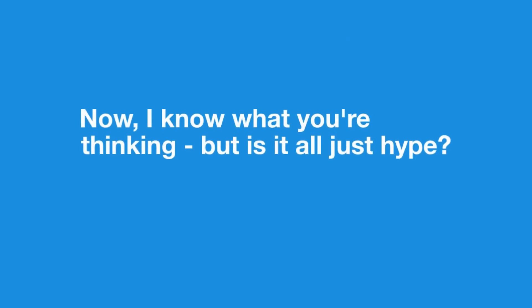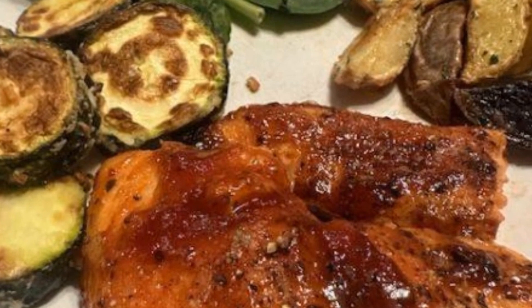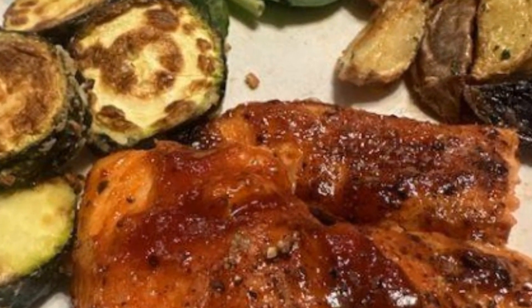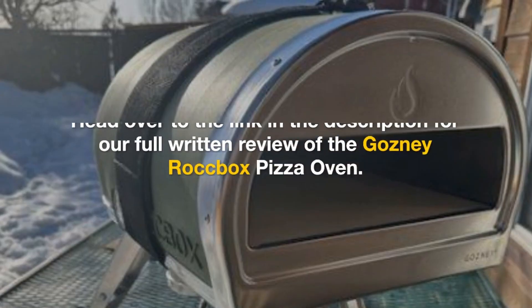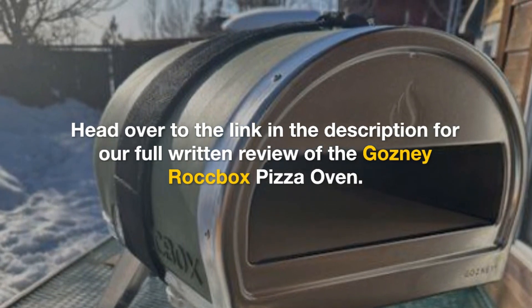Now, I know what you're thinking — but is it all just hype? Well, that's exactly what we're diving deep into over on our website. We put the Rockbox through its paces, making everything from classic Neapolitan pies to gourmet creations. So, if you're serious about upping your pizza game, head over to the link in the description for our full written review of the Gosney Rockbox Pizza Oven.